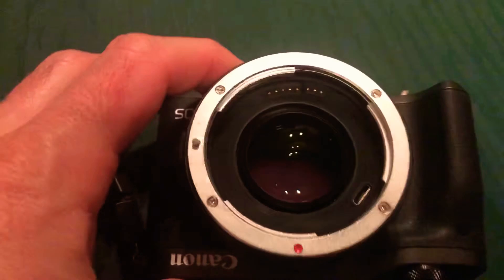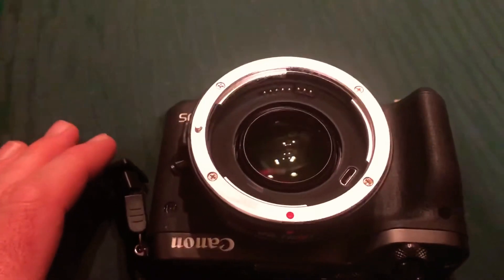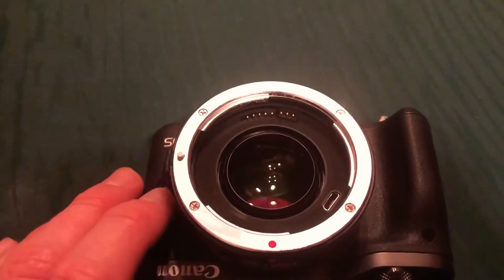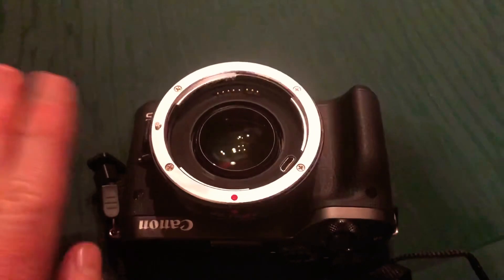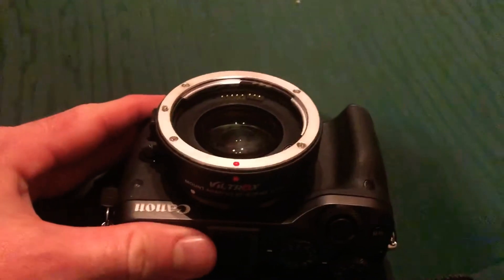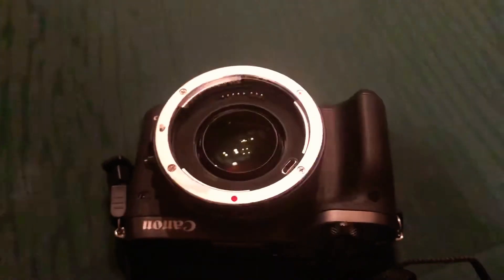A speed booster is like a magnifying glass — it's taking all the light from a full frame lens and pushing it down onto a crop sensor. So you can put full frame lenses on here; a 50mm full frame lens is closer to a 50mm on here than it would be without the speed booster.